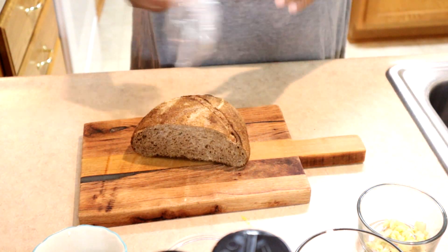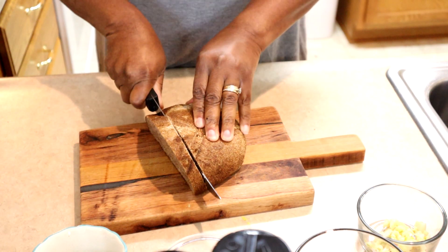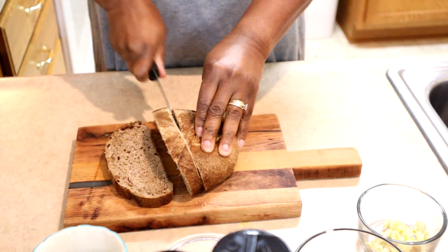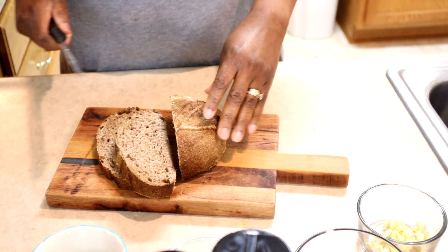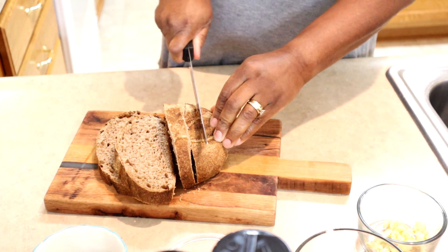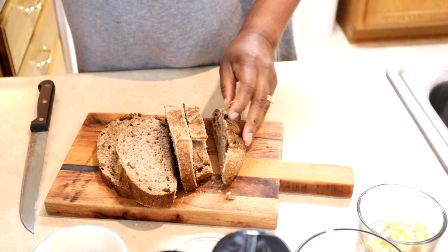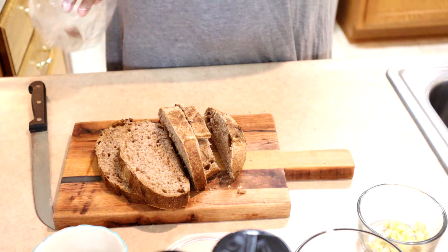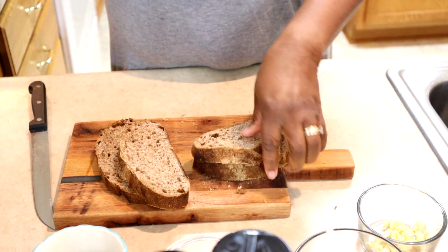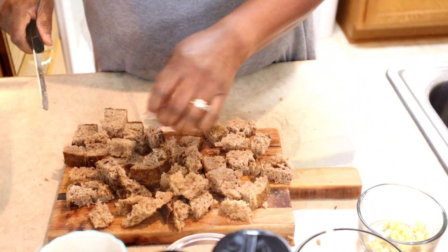We're going to get a knife and cut this up. We're just going to cut it into slices and then make squares out of it. This actual sourdough — the gentleman I'll tag in this video — he's at a farmer's market in Charleston, South Carolina, called the Sunday Brunch Farmer's Market, and he's there every Saturday. He told me this was made with red whole wheat flour. I'm not going to use the end piece; I'll put that back for later. All I'm doing is just cutting the bread into cubes. They look lovely.